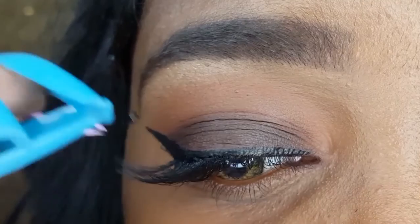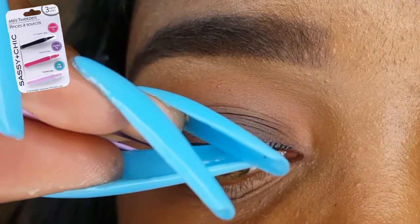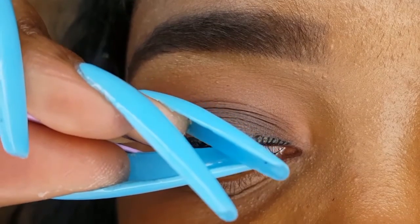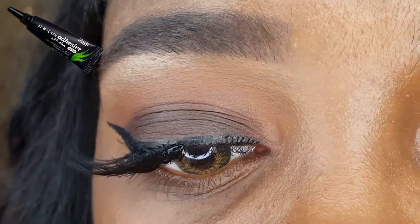I am using tweezers that are also from the Dollar Tree — I got a 3-pack of tweezers for $1. And the glue I'm using is the Kiss Strip Lash Adhesive with Aloe in Black.